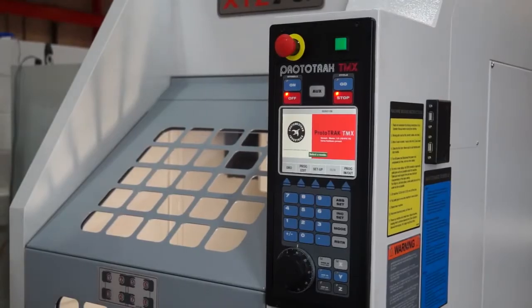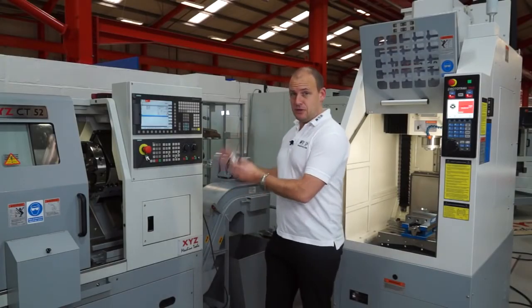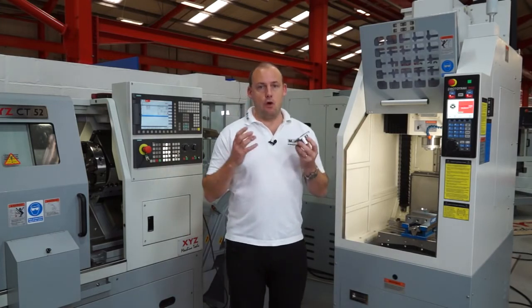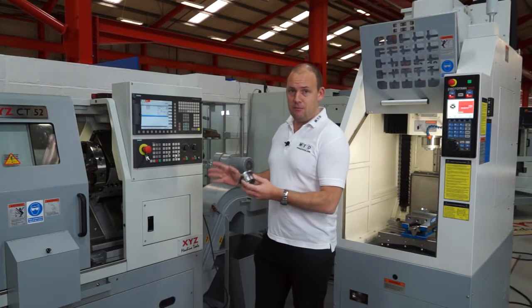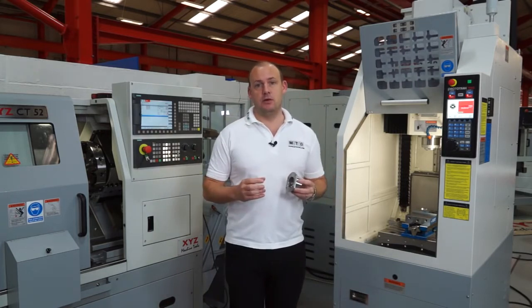So the 2-op has solved my problem. I've now created a machining cell here. The turning centre can be used for the turning and the 2-op can be used for the milling and the drilling. It means that I don't need extra operators, I can half cycle times, I can then have extra capacity on my lathe — and I can do all that by buying this machine from XYZ Machine Tools.